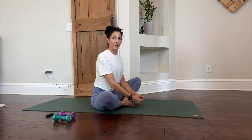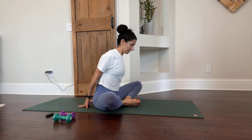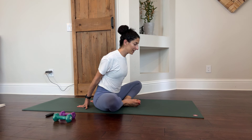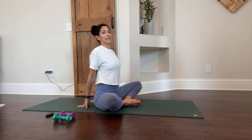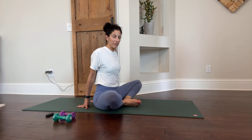Go ahead and do a butterfly stretch. Put your feet together and sit up tall. If you want to put your hands behind you, you're increasing the stretch. You can lean forward. Just stretch, stretch, stretch for a couple of seconds and flap the wings.